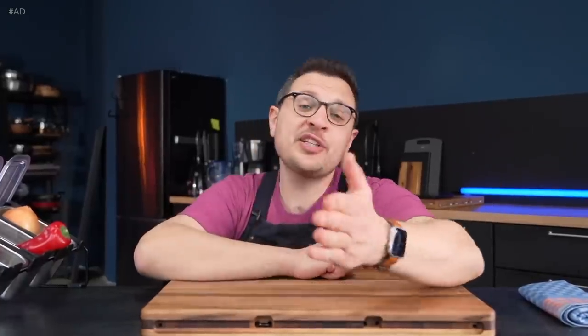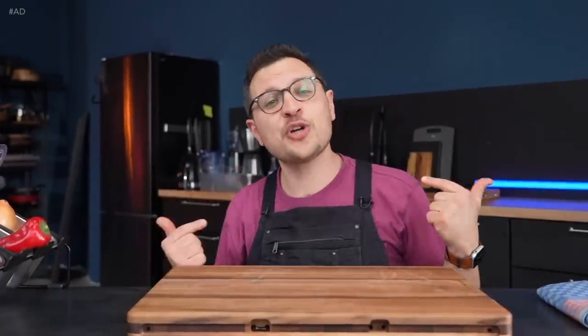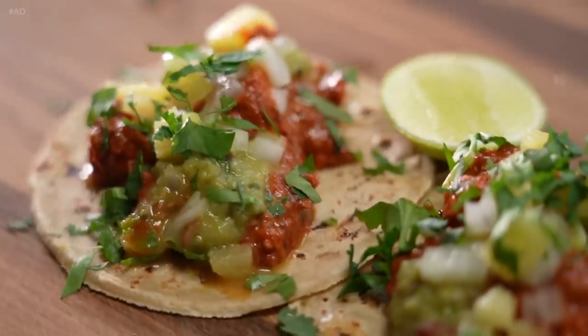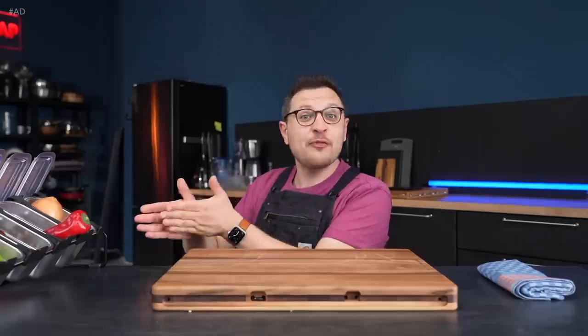Friends, I love tacos, especially tacos al pastor, but I do also have a problem. You see, I live in Germany, and like most of Europe, Germany is a Mexican food desert. Even when I try making them myself, it's like every part of this recipe requires some form of special Mexican ingredient that I simply don't have access to over here.